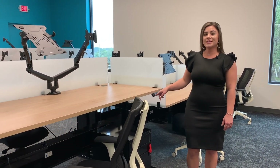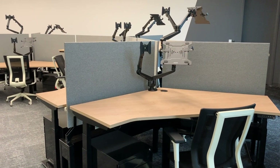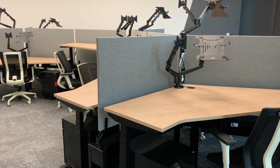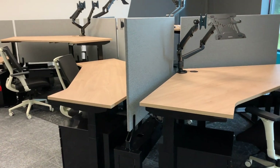These workstations have FX laminate surfaces and frosted glass dividers. Black steel is also available for Boost L-shape and 120 degree workstations, shown here with the bridge mounted tackable fabric dividers.